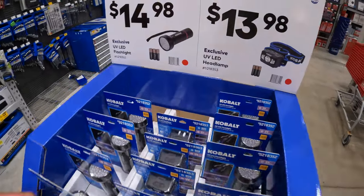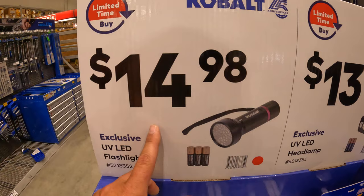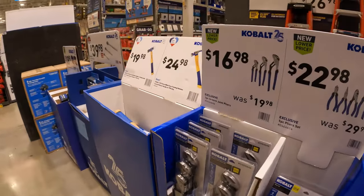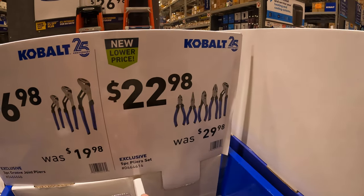They do have some Cobalt lights — the LED flashlight with batteries for $14.98 or the headlamp for $13.98. Like I said in previous videos, I bought these sets already and I've been using them. I love them so far.